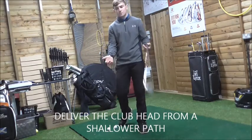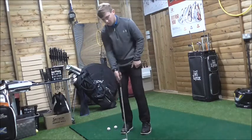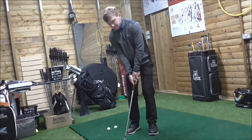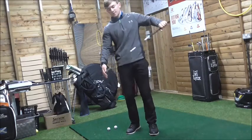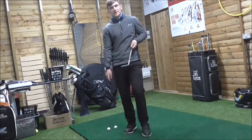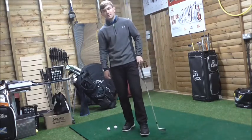With the old school method of chipping, a lot of coaches used to teach ball back, hands forward, almost as if you're digging the club into the ground. What that does is it digs the leading edge into the ground. When you dig the leading edge into the ground, you reduce loft, and the club loses speed because it's digging a hole into the ground.